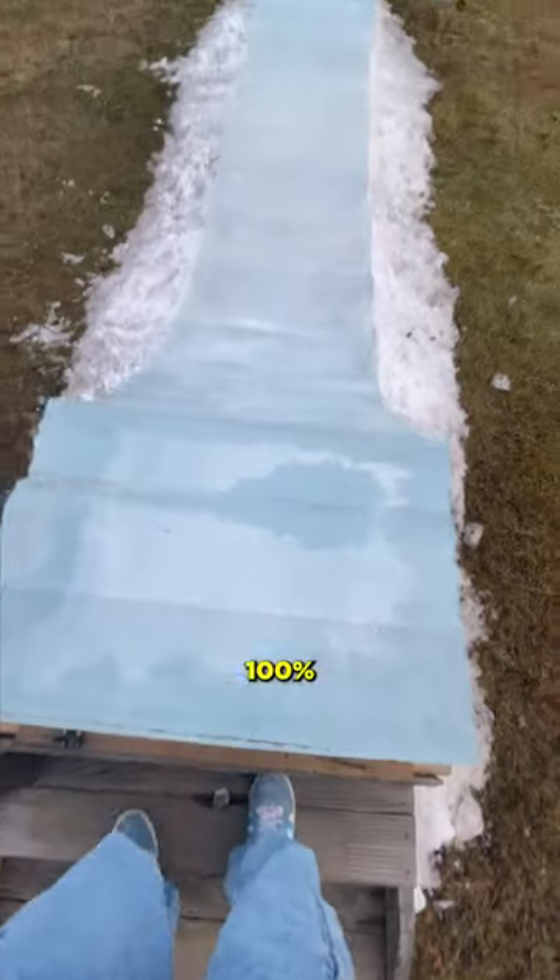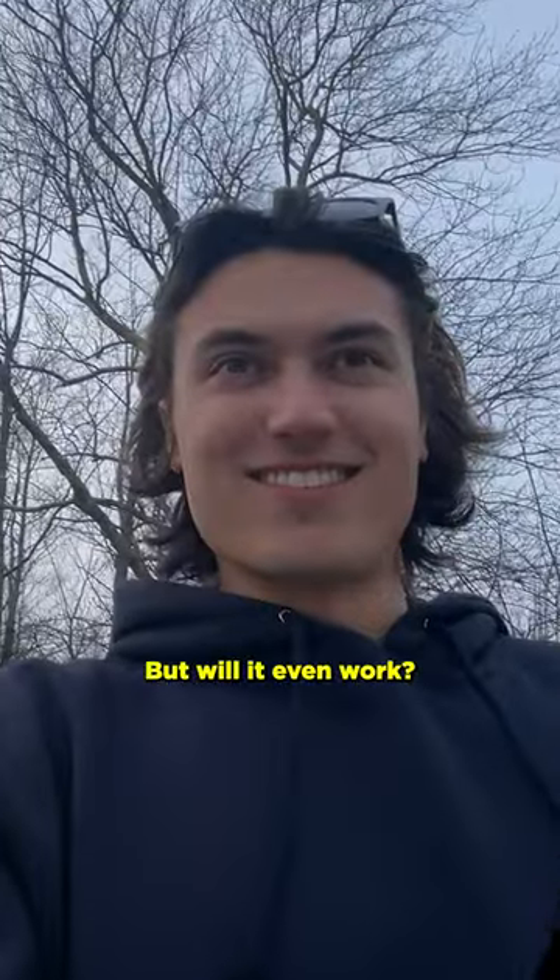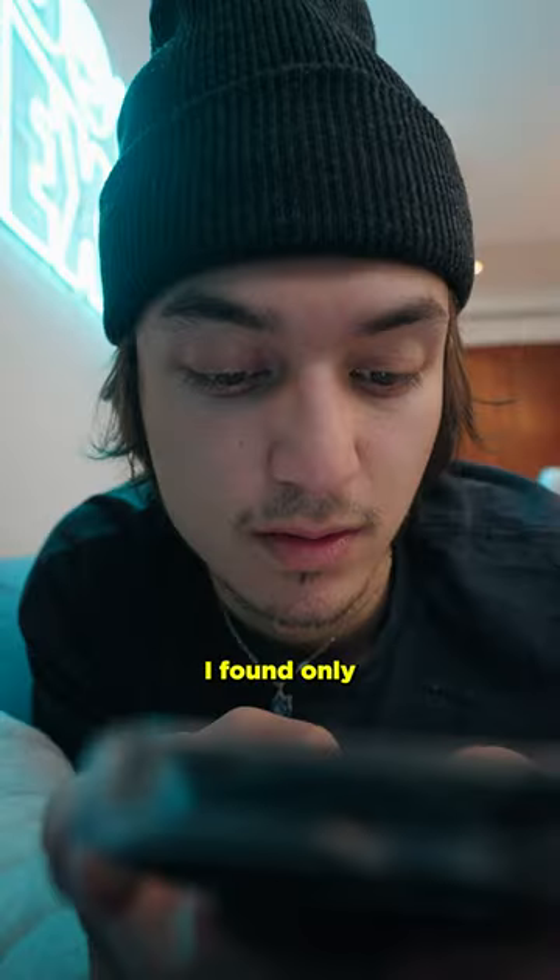I'm building the world's first 100% ice skate park. Or will it even work? First, I had to find a place that would help me build. After searching high and low, I found only one.